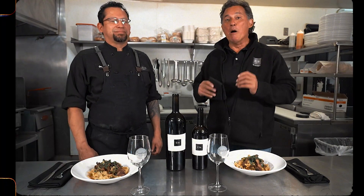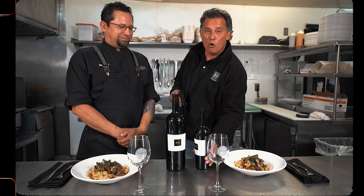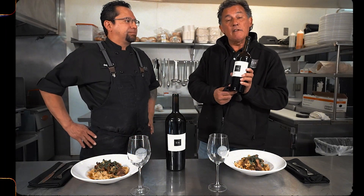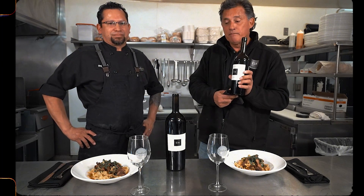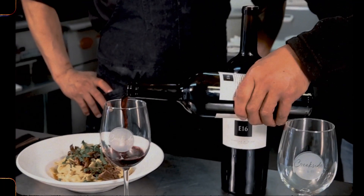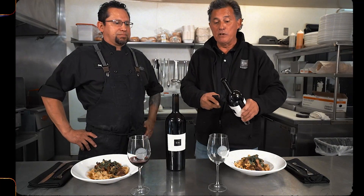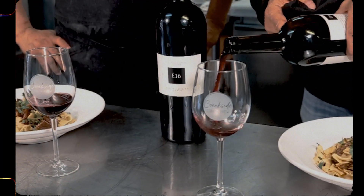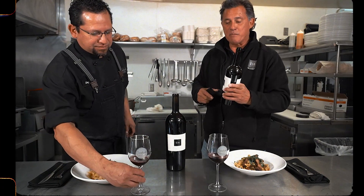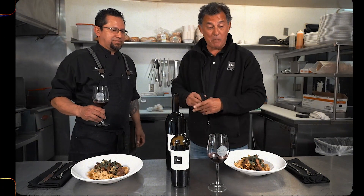This is the moment we've been waiting for. Let's go ahead and taste this E16 Baby Rattlesnake Vineyard Barbera, and then pair it with this beautiful short rib ragu pappardelle that Chef Frank has made. Let's get into the Barbera first. Cheers.